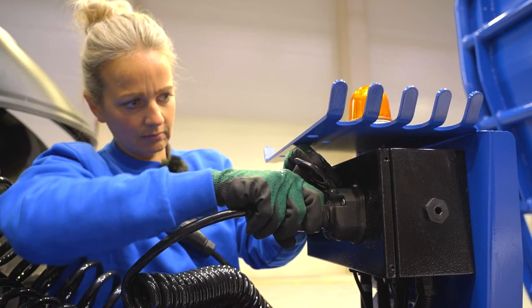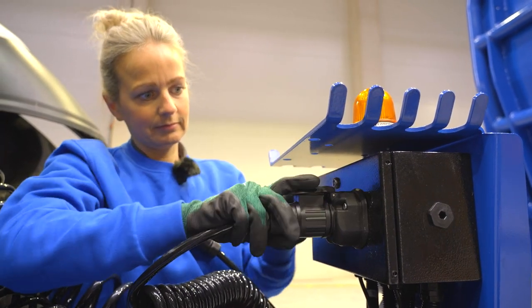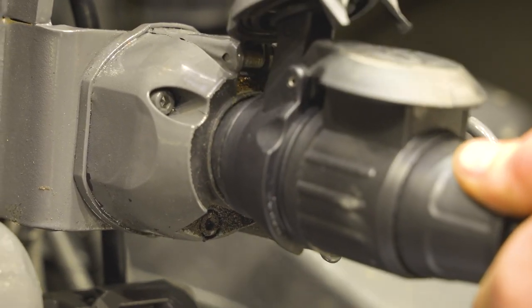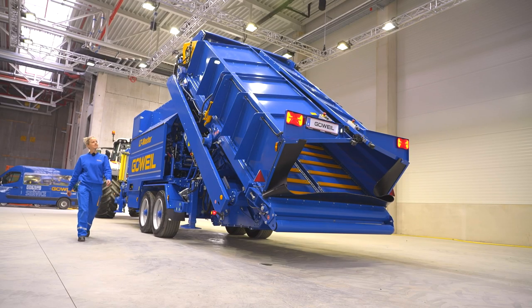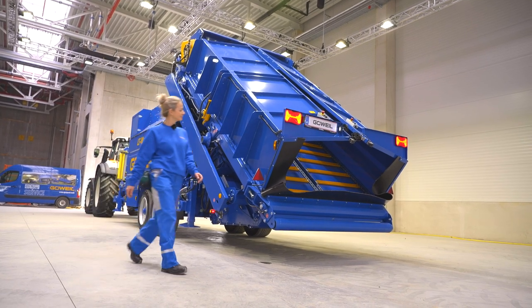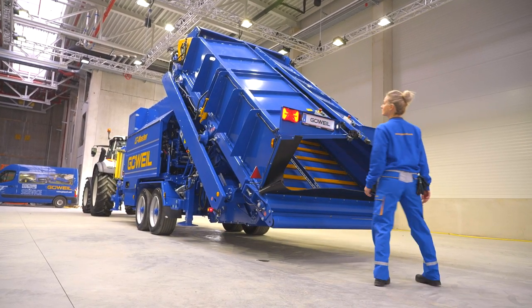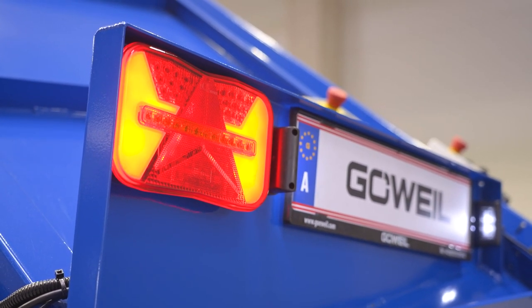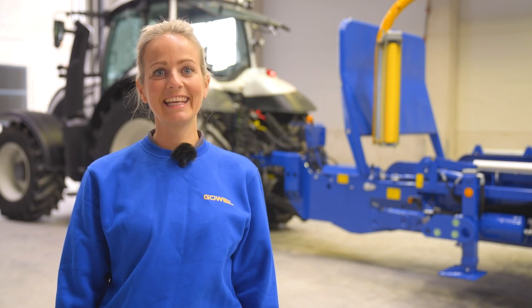The 13-pin lighting plug has to be plugged in when driving on the road. Check that the lighting is working properly before traveling on a public road. The machine is now attached.